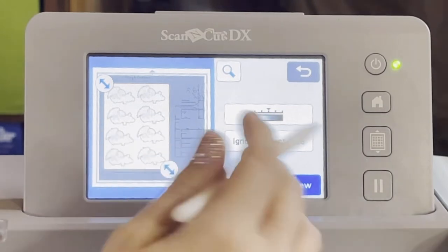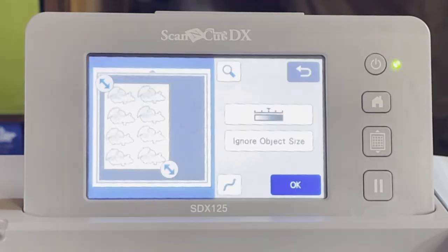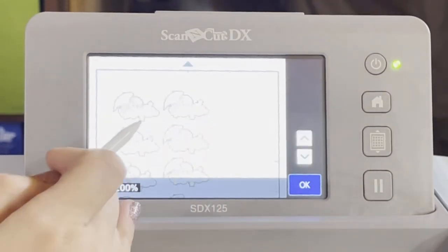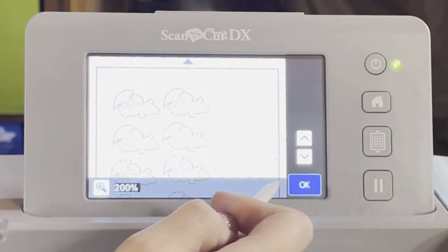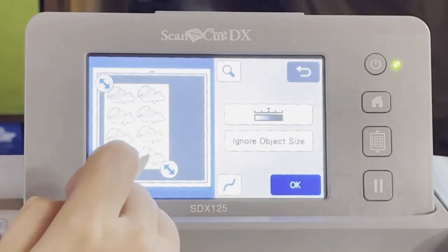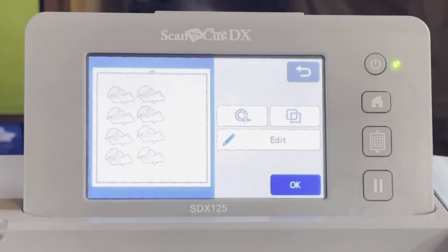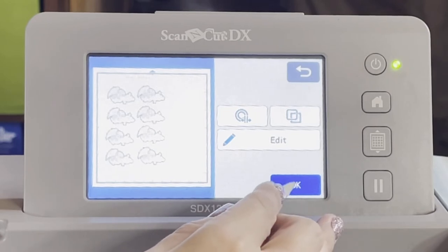We're going to preview this to see if it's what we want. You can see all these outlines — they're all outlined and nothing seems to be out of place, everything looks good. So we're going to hit OK again because now we want to cut it. I don't want to edit anything — this is exactly the way I want to cut it out, so we're going to hit OK again.